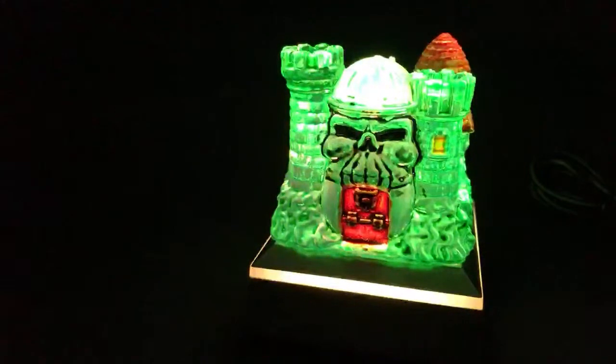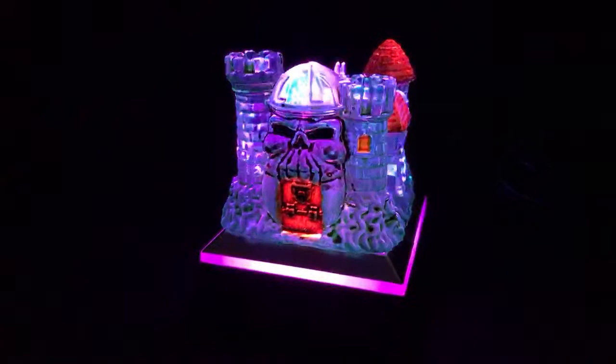So today I'm going to show off this Castle Grayskull. I showed it to some of you guys last night already, and it's actually going to be up for sale in a couple minutes.